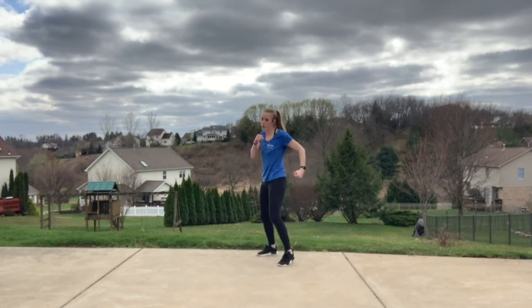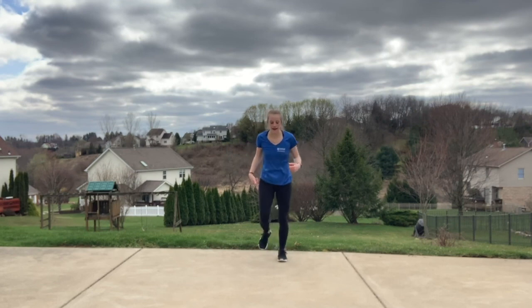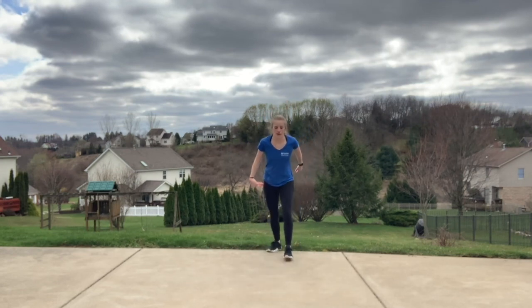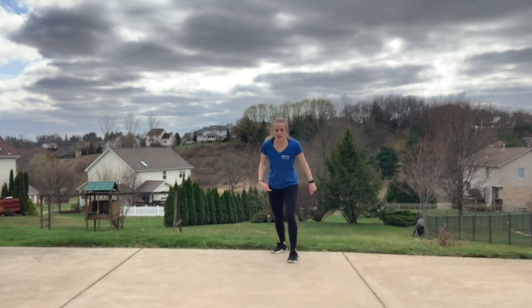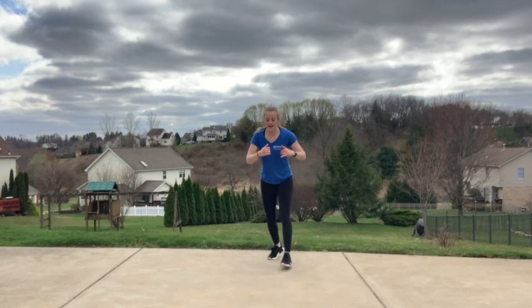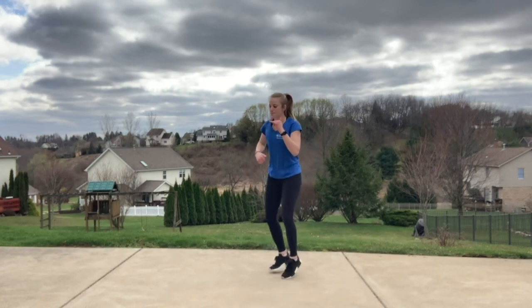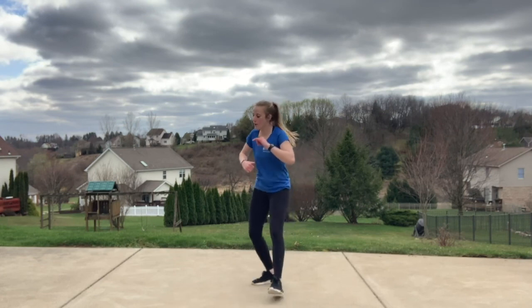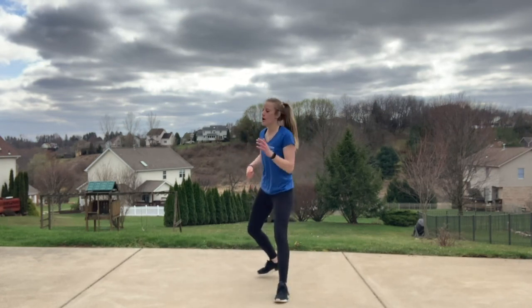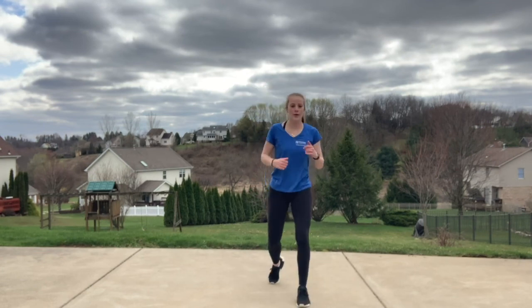Other side — jab, cross, hook. Same thing. Taking it up a notch, keep it up. That's our step kick — we're going to bring it into that jump kick. That back leg sweeps through, front leg still kicks. Kick it, get some height. We're going to add that in. Here we go in three, two, one — let's do it. Jump kick, bring it back.